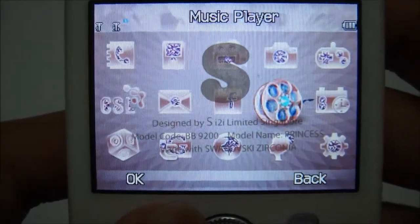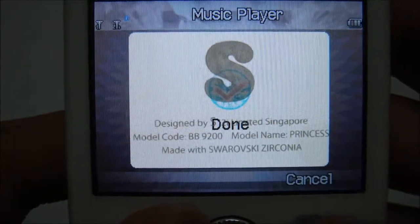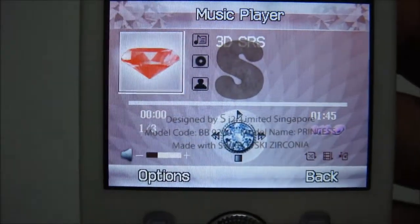Let's get to the music player — taking a look at the music player for this phone.